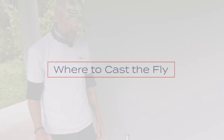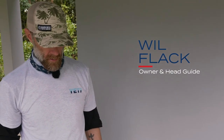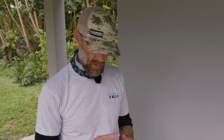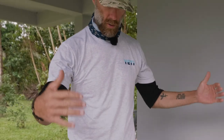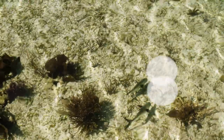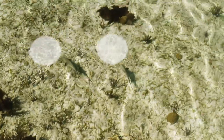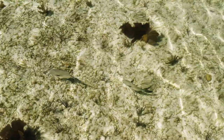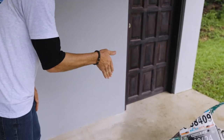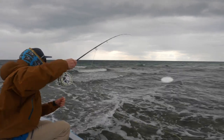When everybody asks where to put the fly when permit fishing, I tell everybody the same thing — and it goes for most saltwater fish. Whether that's a crab, a shrimp, or a bait fish, I want to put it in the hula hoop in front of that fish. Whether the fish is coming at you, going left, right, or quartering away, you want it in that hula hoop in front of the fish's field of view. Anywhere outside that hula hoop — two feet out, three feet out, four feet short — the fish is likely not to see it, especially permit who are feeding basically face down in the mud, sand, or coral looking for crabs. You need to put it in their field of view, which is the hula hoop.